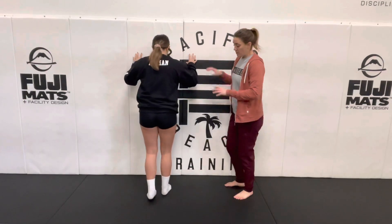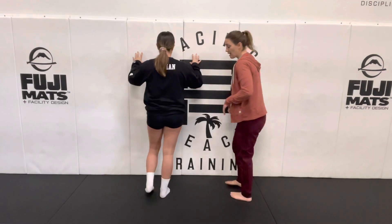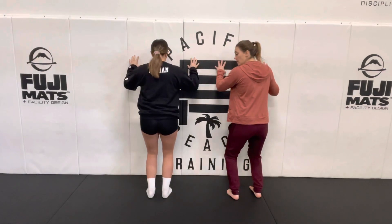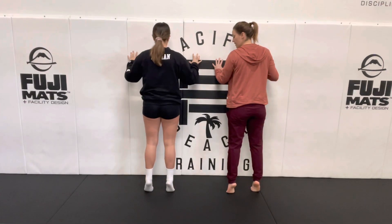The bent knee calf raise: Justine's going to barely use the wall, and she's going to start with two legs. She's going to dip her knees like she's going to jump, but instead of jumping, she's going to come up to a calf raise.